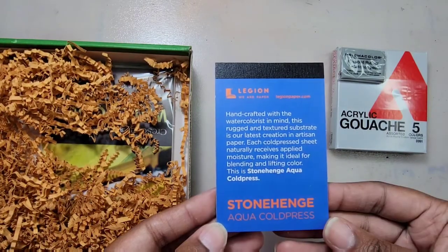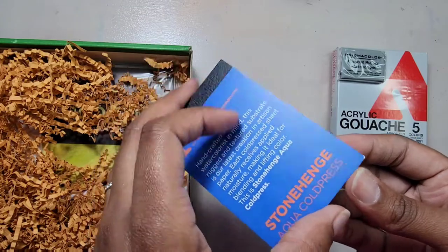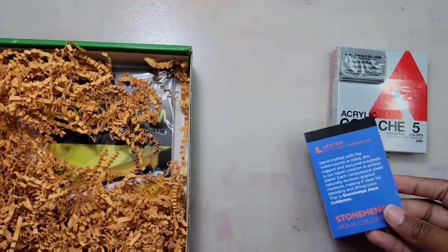Here we have the Legion Stonehenge Aqua Cold press pad. This watercolor paper is great for experimentation and small works of art.